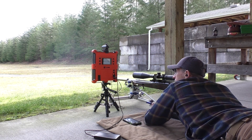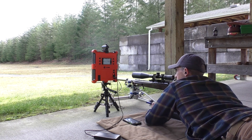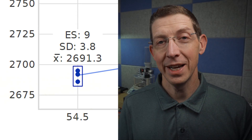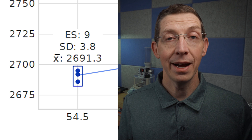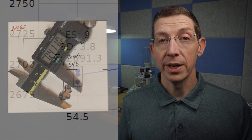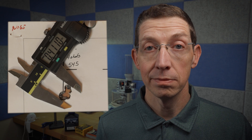I started at 54.5 because that's where I left off, and I'd only fired one shot there previously — it came out exactly at 2,700 feet per second. Well, I fired four today and those four had an average of 2,691 with an ES of nine. The group was ugly to say the least — it's very tall, they're all touching, but this is not good for an F-Open rifle. We need to go further up.